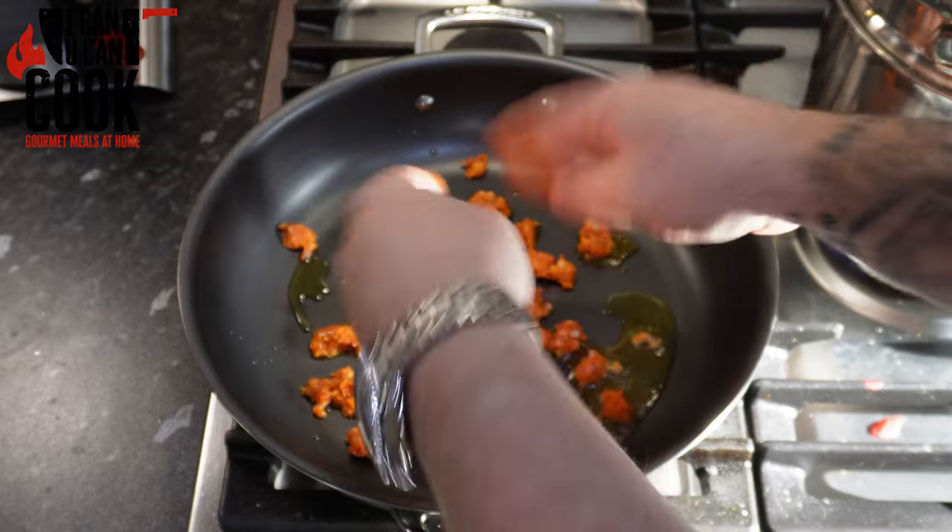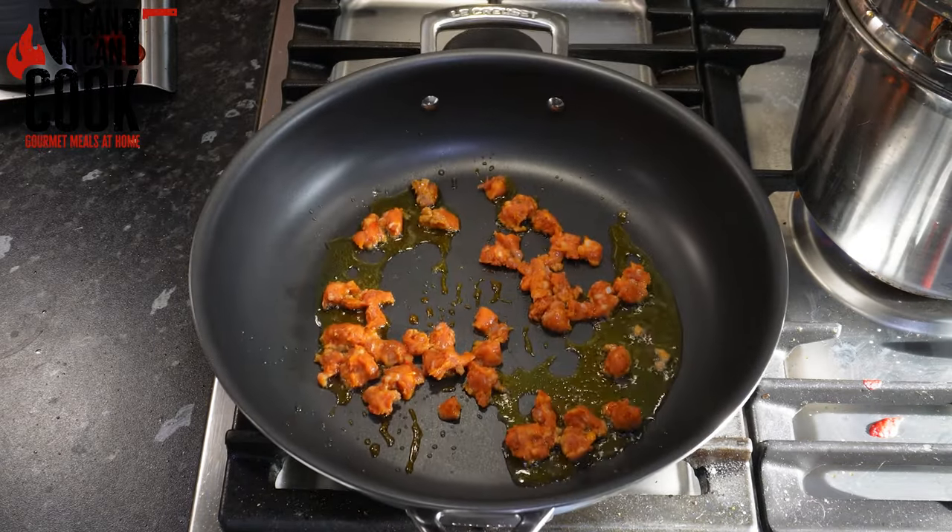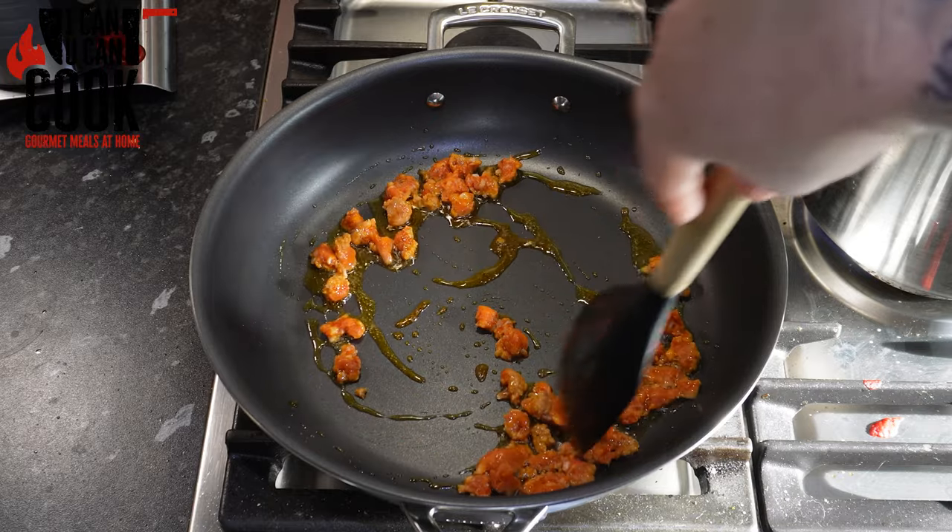If you can't find these in your supermarket, any pork sausage with a little bit of chorizo or similar will do. Just break it up in the pan and start to brown that off.